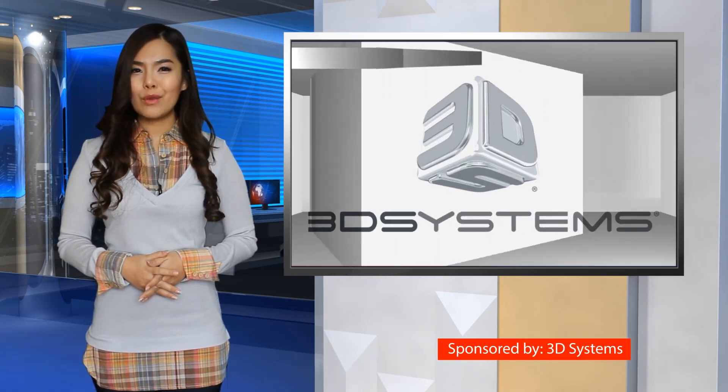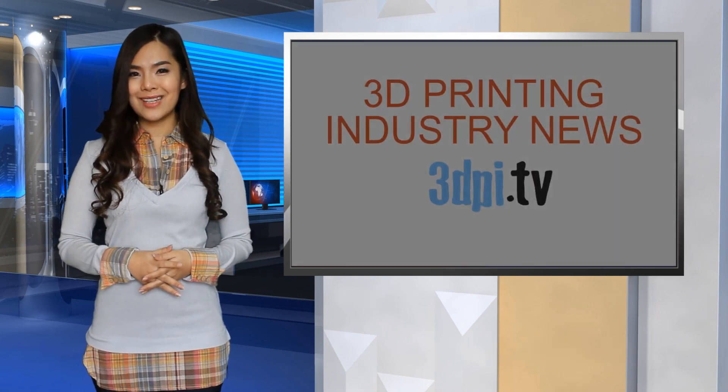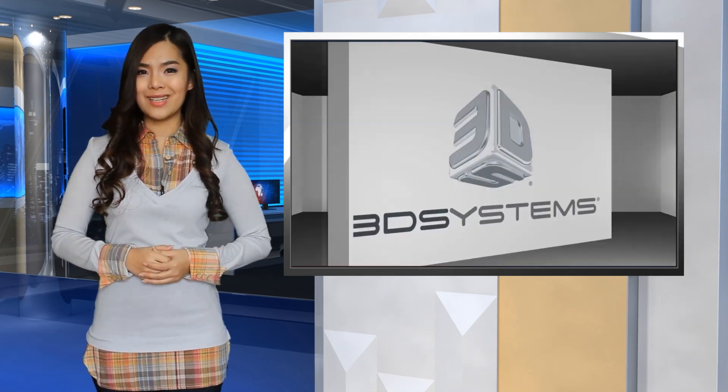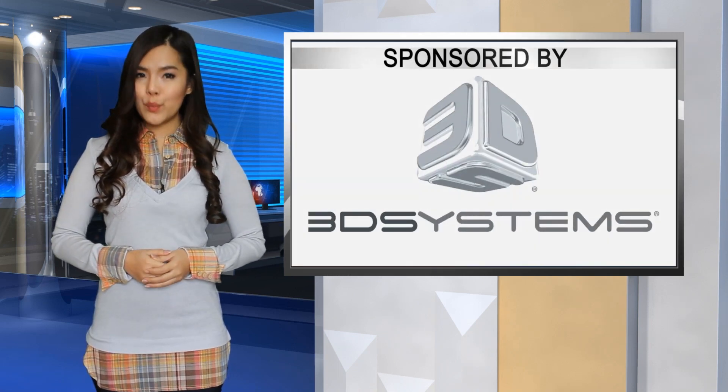Before regarding 3D printing bump keys as merely an interesting exercise, Weyers thinks that lock manufacturers should make their locks bump resistant using electronics or unprintable components.